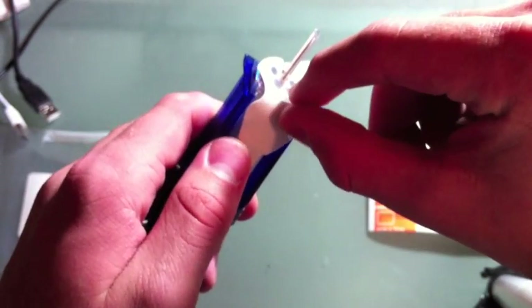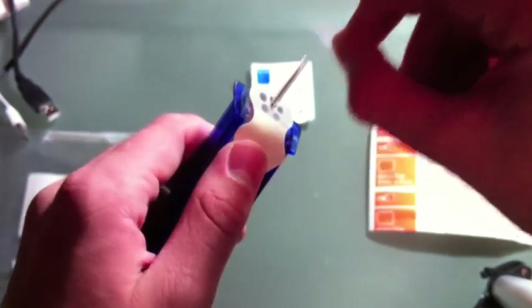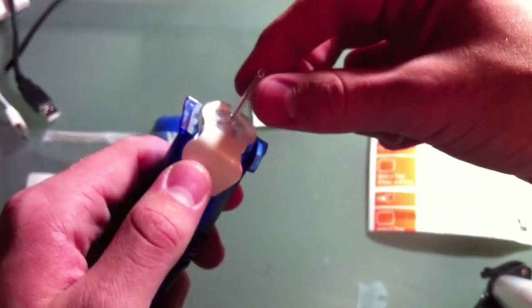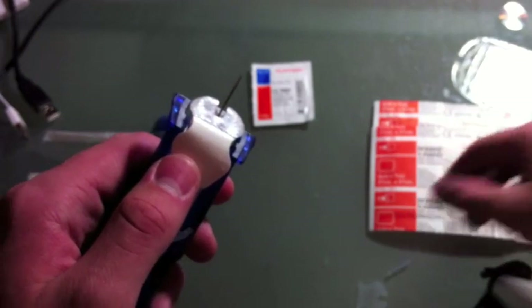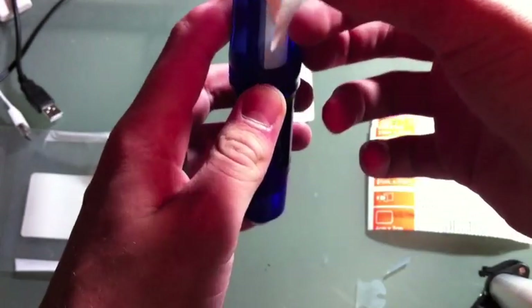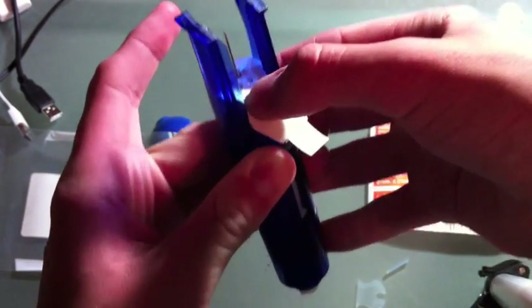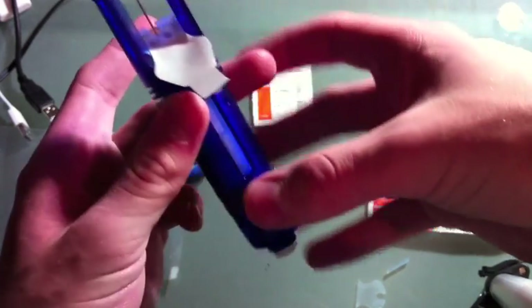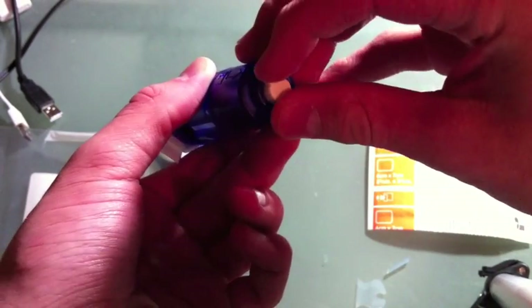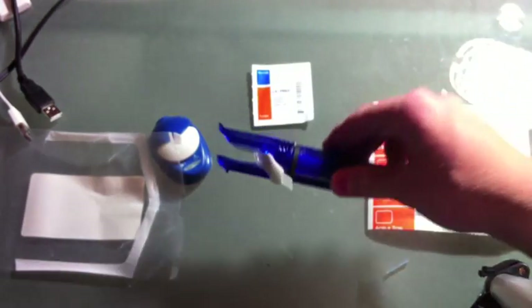Now there's this little piece of plastic right here — I'm going to take that off. And then we're going to take the needle guard off. Now we're just going to push this down until you hear a click. That means it's locked and ready to go for insertion. You can turn this little knob and it'll lock it so that you can't accidentally press it.